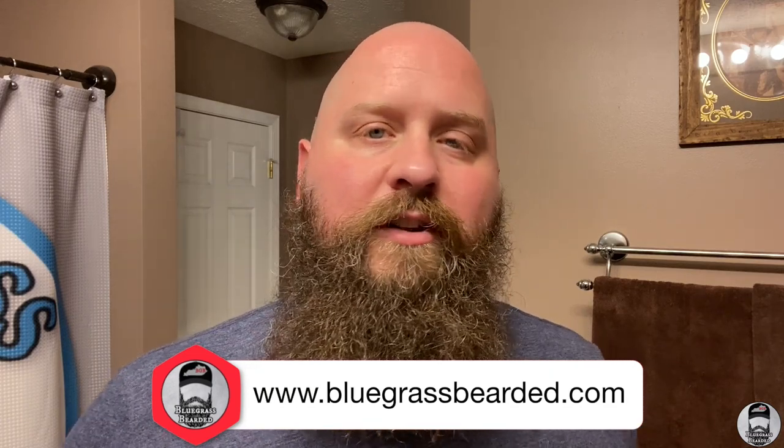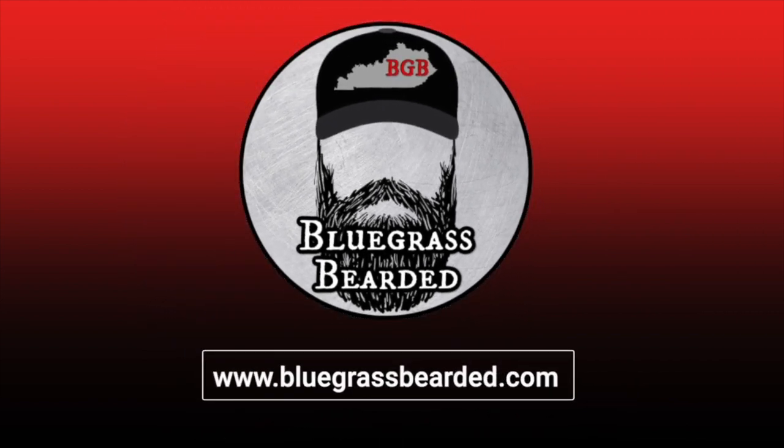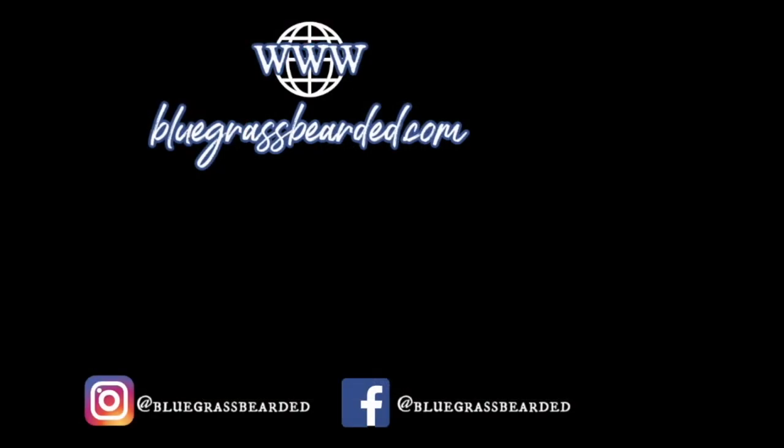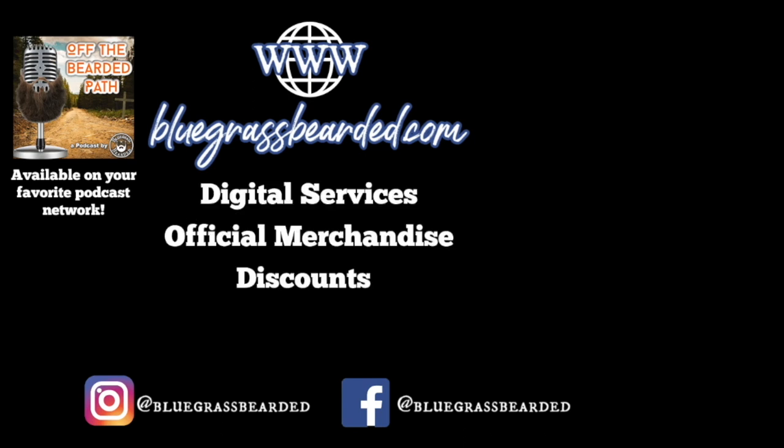If you've never been to my channel, I'll throw a card up top showing other videos I've done. Give me a thumbs up, hit the subscribe button, and ring the bell so you'll know when new videos come out. For those of you who have been on my channel before, I appreciate your support every video — thank you for being part of Bluegrass Nation. Me and my wife love you guys. Until next time, find the positive in today, stay bearded, be blessed, and we'll see you next time. Visit bluegrassbearded.com for my podcast, design services, merchandise, affiliate discount codes, and more.